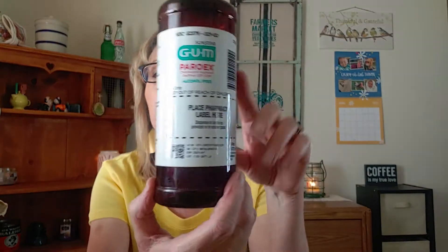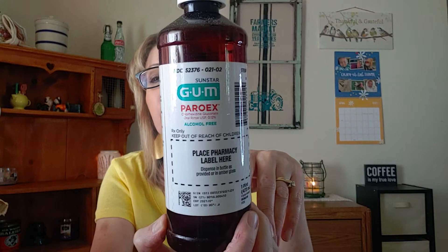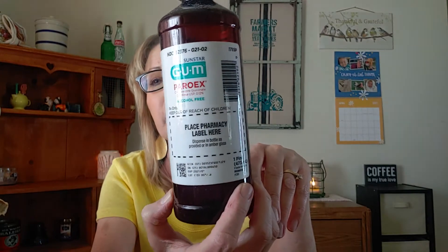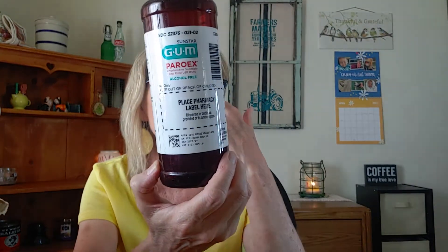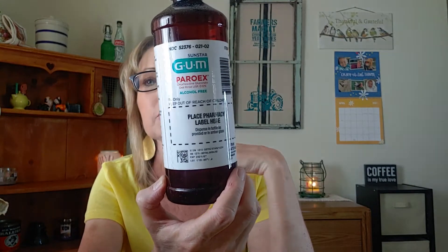I finished up a Gum Periorex Alcohol-Free Mouthwash — I got this one from my dentist. It works very, very well. When I had my dental implants removed, it was my saving grace. I still like to use it — I have a lot of bridge work, so when I'm done flossing I'll gargle and rinse with this. It gives me security that it's helping get rid of any bacteria I was unable to work out.